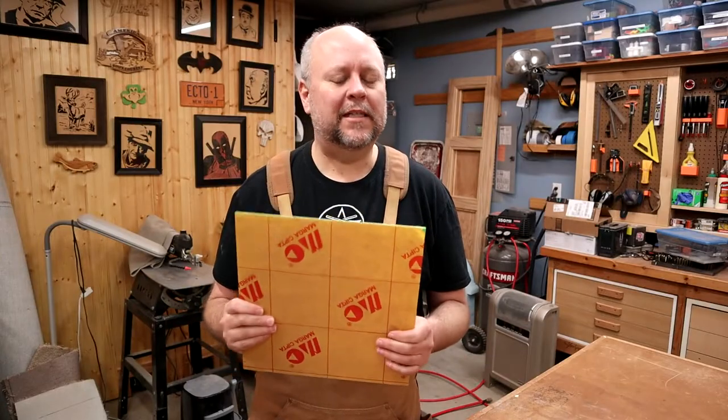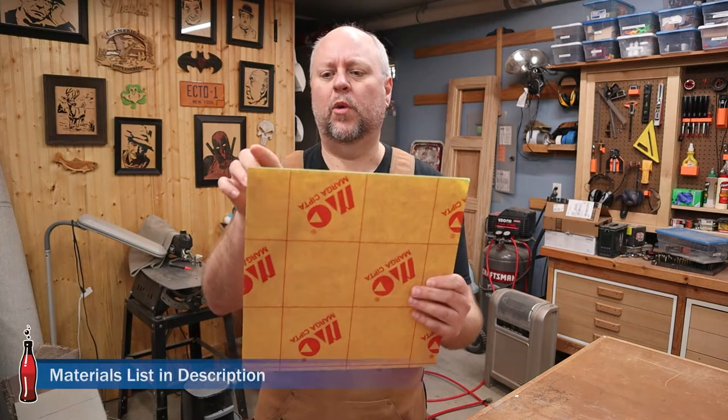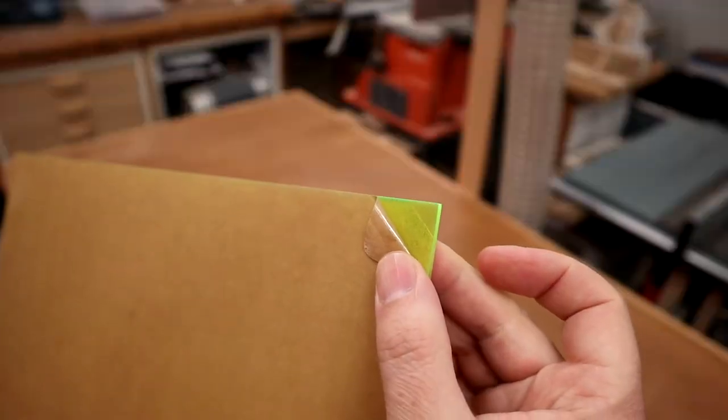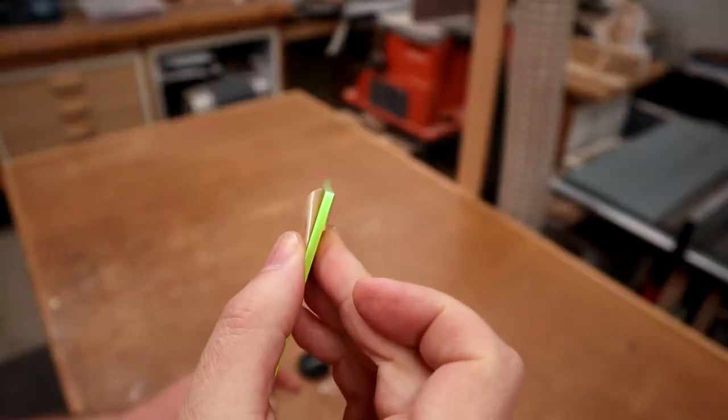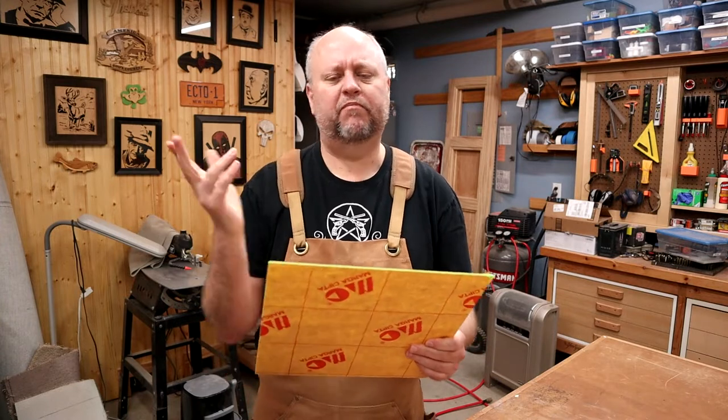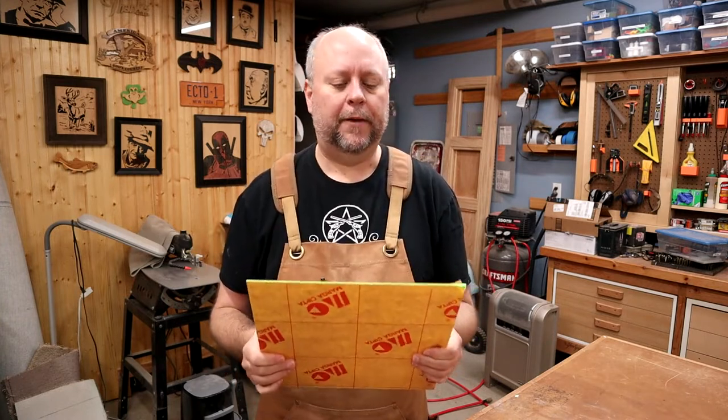This video is all about high fashion as we make some Pickle Rick. I ordered this piece of plexiglass from Amazon and it measures 12 inches by 12 inches and it's about an eighth inch thick. It's got this really nice green color which I think will work really well for our particular project. This piece of plexiglass cost me about $10 for this sheet, which isn't too bad.